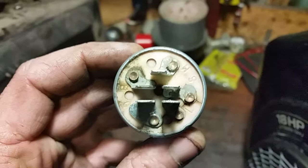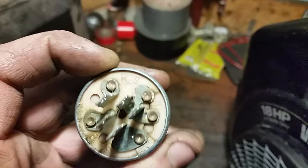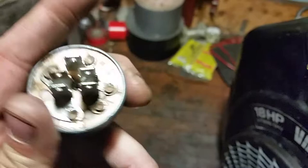What we have here is a standard key switch. We have B for battery — that gets 12 volts all the time. We have G for ground, M for motor which is the ignition hot lead, S for starter, and L for lights.